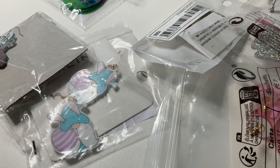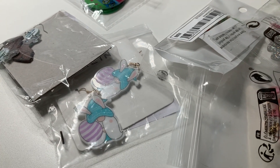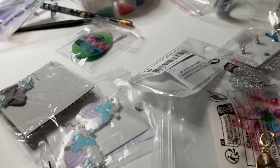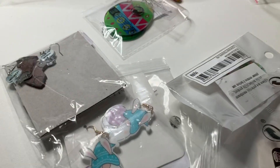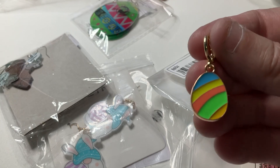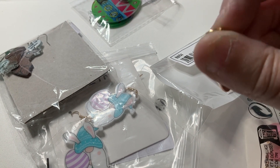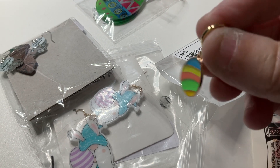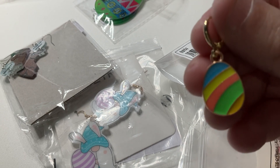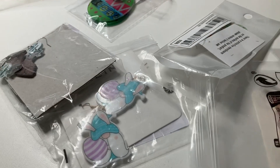The rest are all Easter ones. I've got these little Easter eggs — sorry, I'm doing a bit of wobbling around, trying to do it with one hand without my stand set up. They clip in at the top — that just pulls out. They're plain on the back with a bit of a pattern. They're very cute, and I'm going to start wearing my Easter earrings this week.